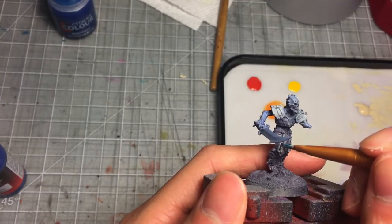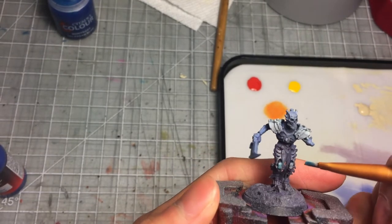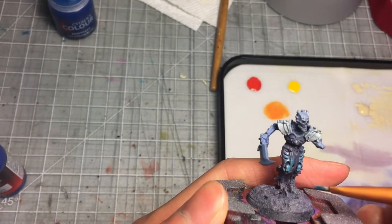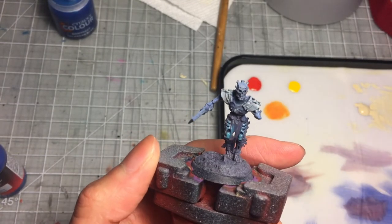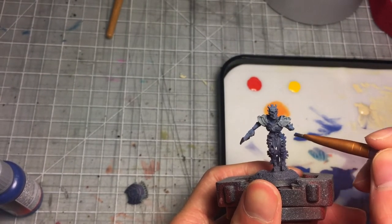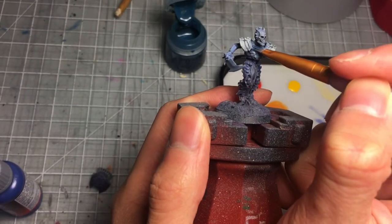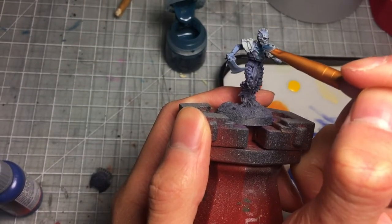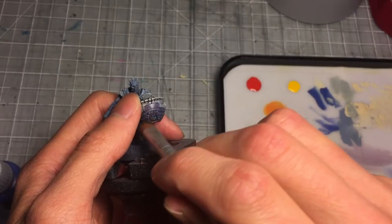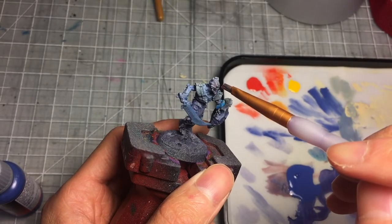This is where I mess up again, but in all fairness I was trying to experiment. I apply some contrast paint over the white areas on the model — it has a nice glowy ghost effect, but it wasn't really what I wanted, so I use purple to cover that back up again and repeat my previous process. I did the same thing using Nuln Nightshade, which wasn't smart, so I had to go back and fix it.